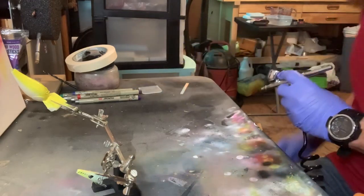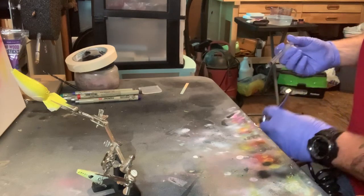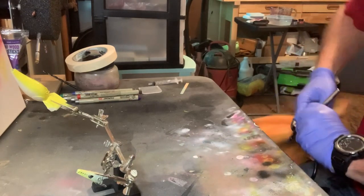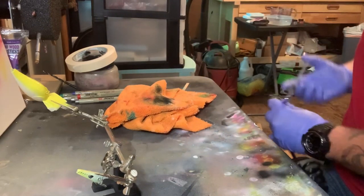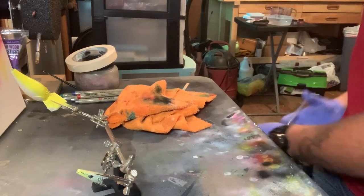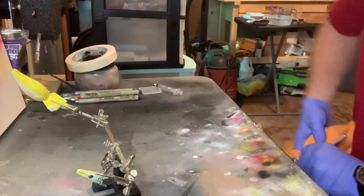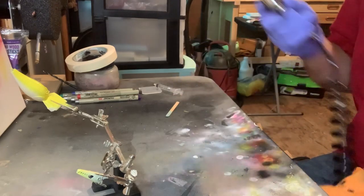I'm not going to completely clean it out this time because I'm going to do another yellow right after it, but it's going to be a darker yellow. I do want to get a majority of it out, just not completely clean. There we go — let's go ahead and turn it back down.